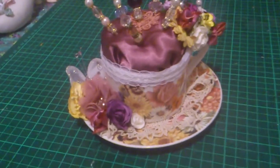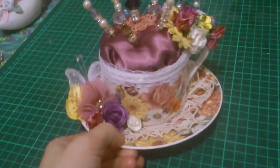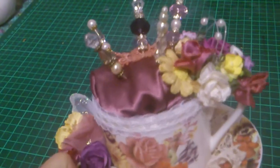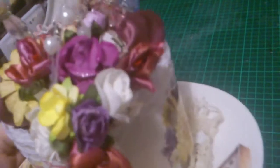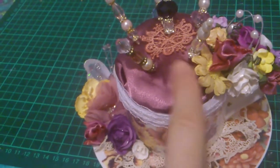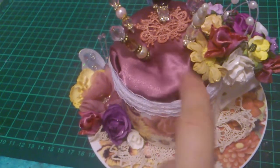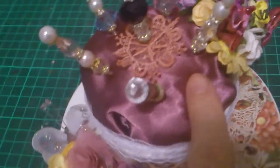Hi, this is Irene. I've made this project for my swap partner Donna, and I really like the pictures on it, so I left that and tried to keep it with the same colors. There's some stuffing in there and I put this on top.